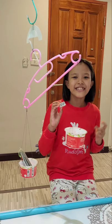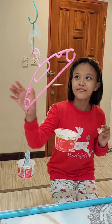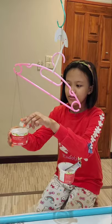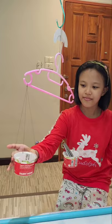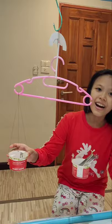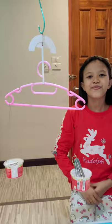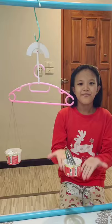Step three: count the eraser. One, two, three — not yet. Four, five — almost — and six. Now it's balanced. The mass of the stepper is six units.